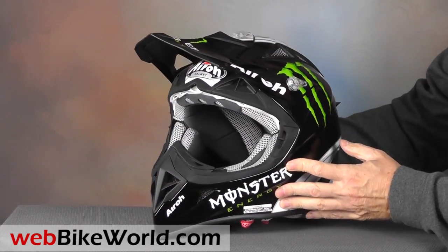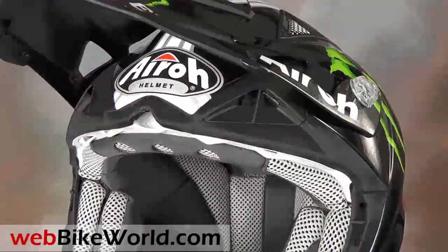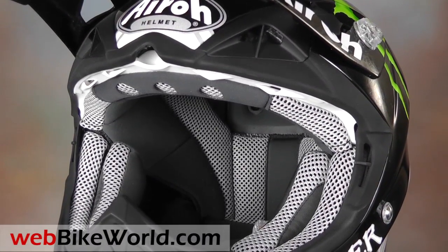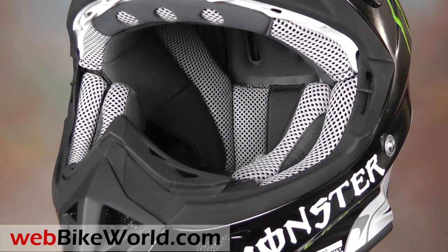So that's a quick look at just a few of the features of the very cool, literally and figuratively, Aero Aviator motorcycle helmet. For the full review, more photos, and all the details, please visit webbikeworld.com. Thanks for watching!